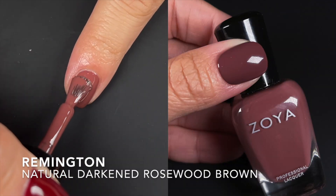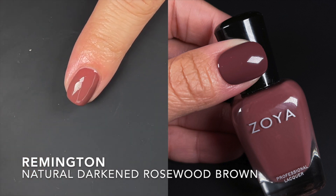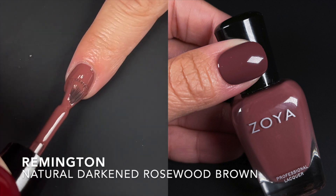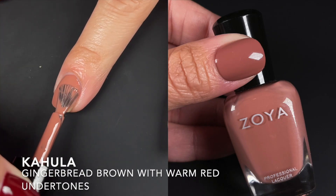Next we have Remington, described by the brand as a creamy natural darkened rosewood brown. It's an in-between rose color and brown color — a pretty good middle ground right there.